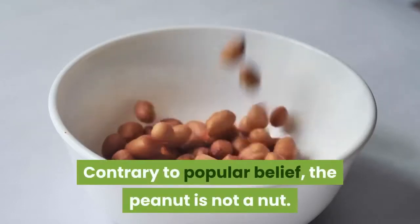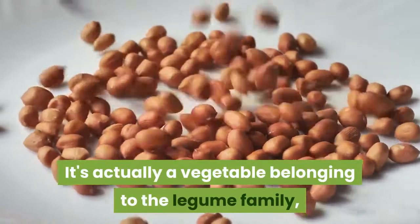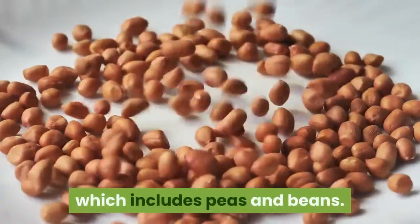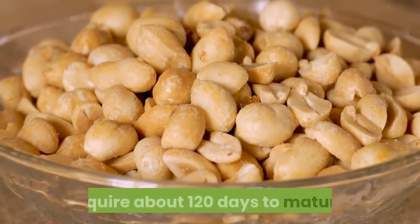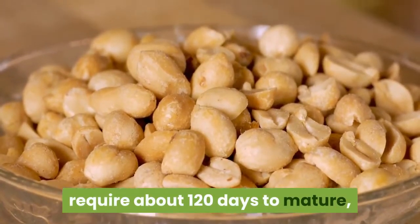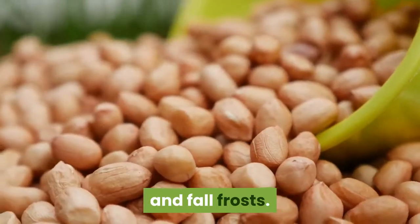Contrary to popular belief, the peanut is not a nut. It's actually a vegetable belonging to the legume family, which includes peas and beans. These tropical natives of South America require about 120 days to mature, but fortunately the peanut plant can withstand light spring and fall frosts.